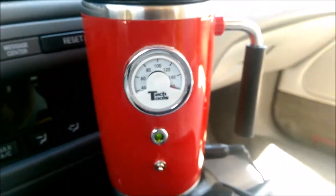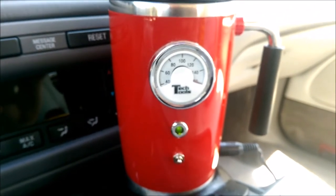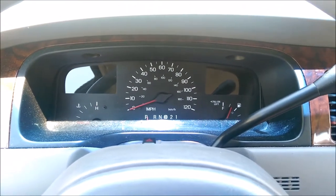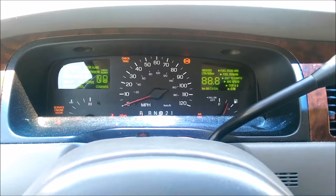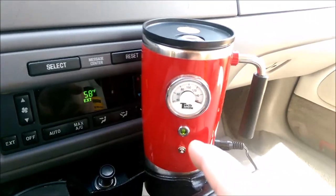Now, the other test is I ran this for a half hour without running my car, so let's see if my battery is dead. This will be the ultimate test. Sounds strong — I will say this is a big success.